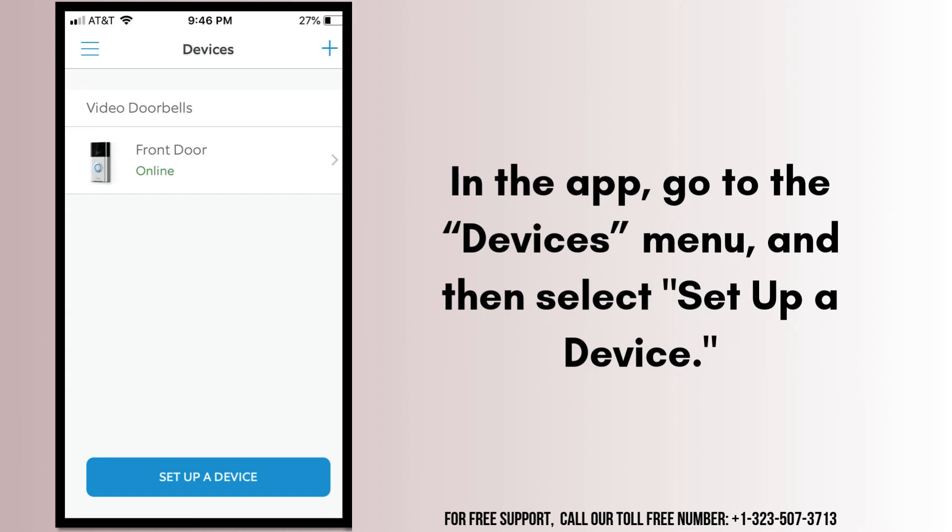In the app, go to the Devices menu and select Set up a device. Select Security as the device type, then choose Range Extender from the list of options.